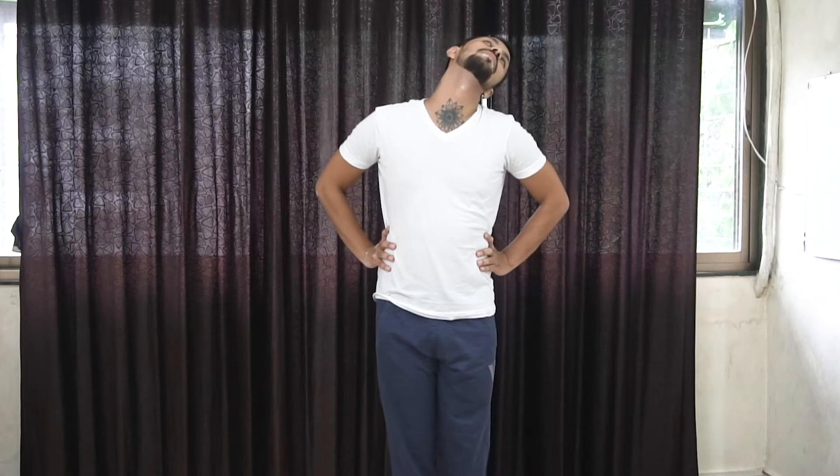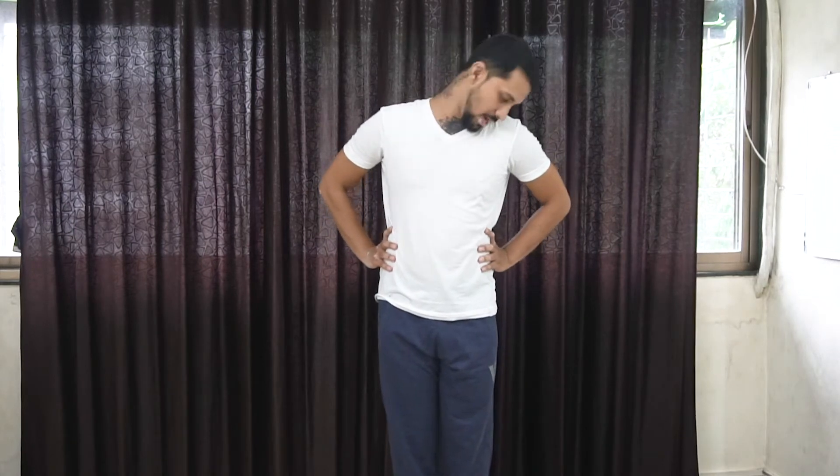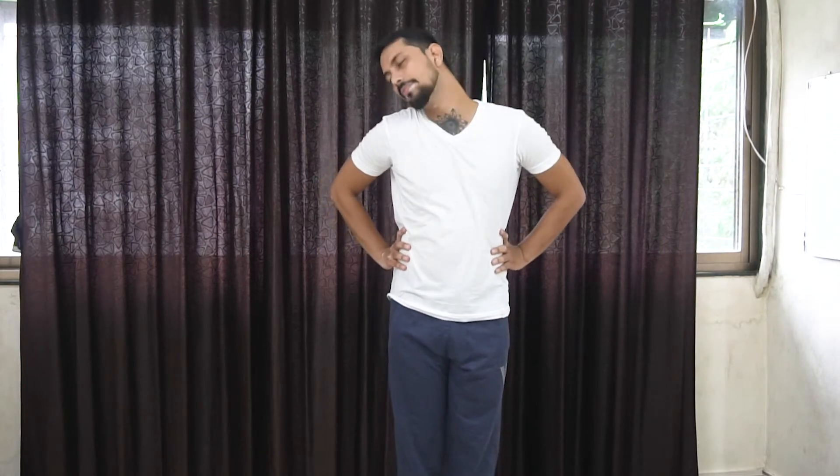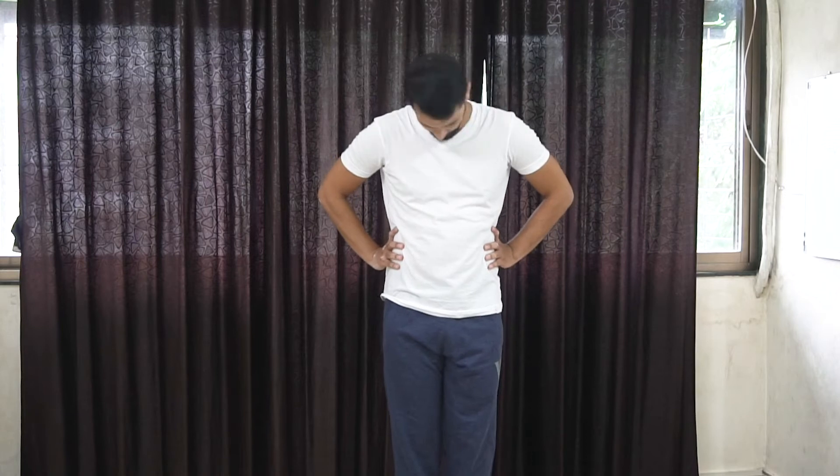Relax, then you can also move your neck in full circles — rotating inhale and exhale — then reverse the direction, inhale and exhale. Relax. This is your neck warm-up exercise.